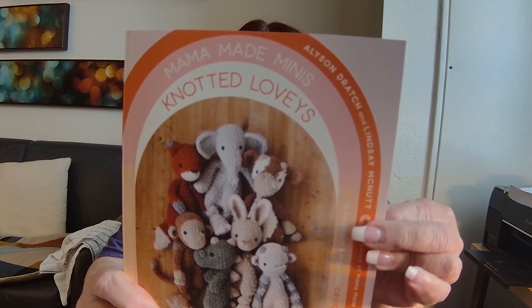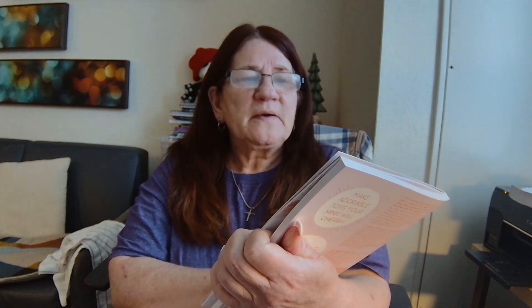This is the book I'm working out of — it's called Mama Made Minis Knotted Loveys. What these remind me of are like little rag dolls. There's not a lot of stuffing to them; in fact most of it you just crochet up the parts and stitch them together. The only thing that really has much stuffing at all is the head. The main thing about it is you want it nice and fluffy and snuggly — that's what the loveys are all about.